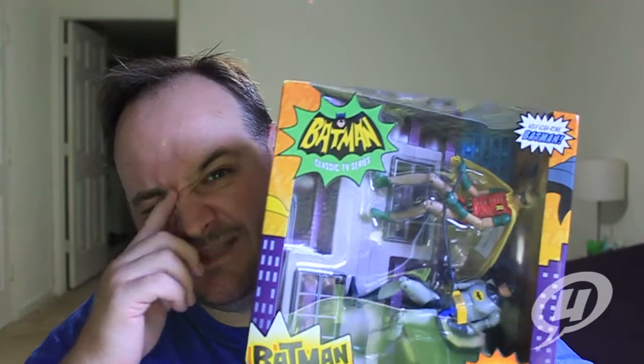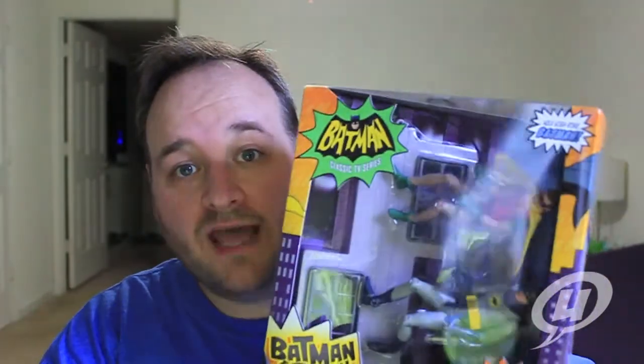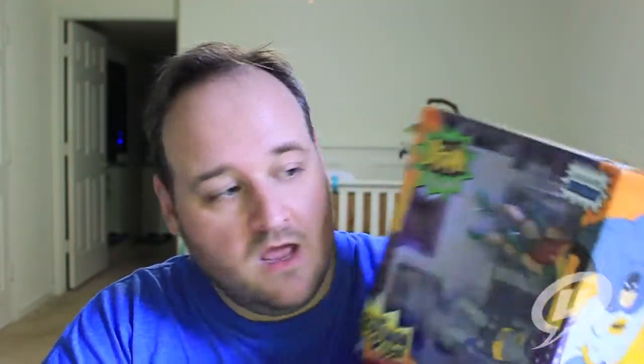Sticking with Mattel, we have the 1966 Batman Classics Batman and Robin two-pack. This is going to be sold at Toys R Us and you can currently find it on Big Bad Toy Store. I picked mine up on Amazon — being a Prime member I got free shipping, which was pretty cool. I'm so happy to get this line; the very first time I ever saw Batman on screen was this 1966 version, back when I was a little kid in the 80s.